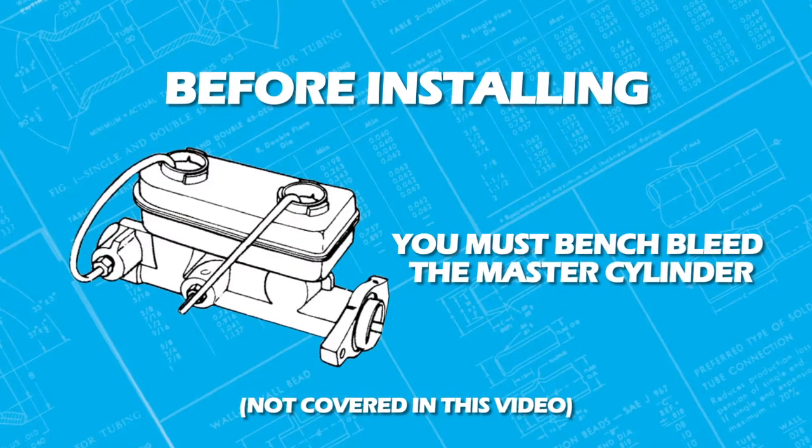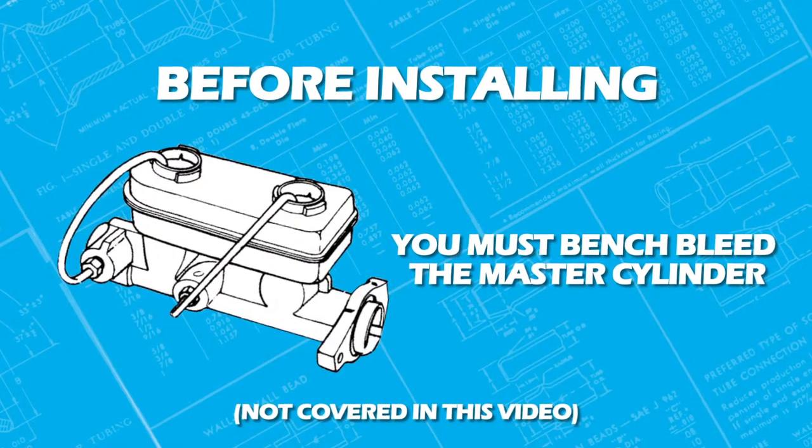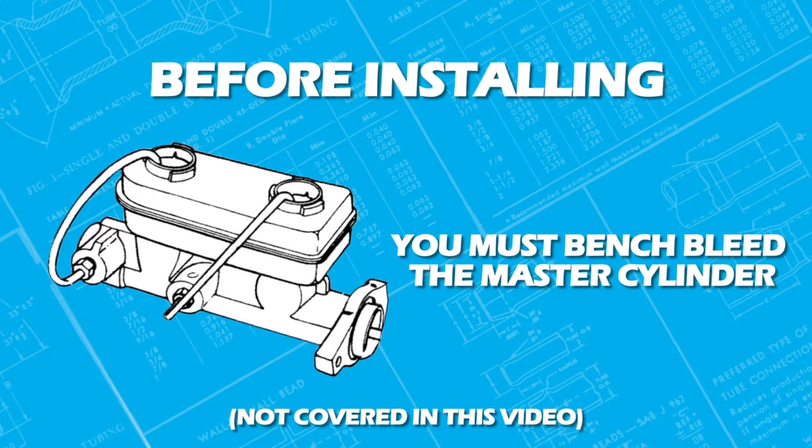Before installing the master cylinder, you will need to bench bleed it completely to remove all of the air. Bench bleeding instructions are not covered in this video.